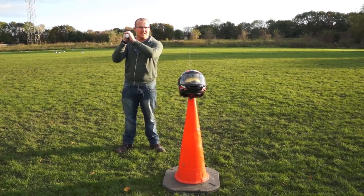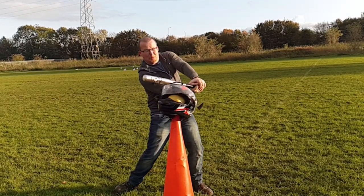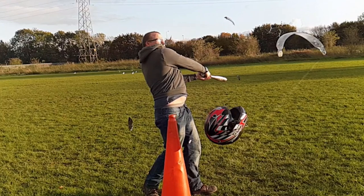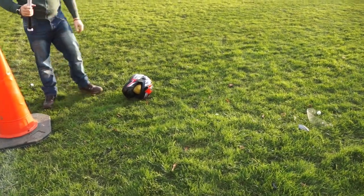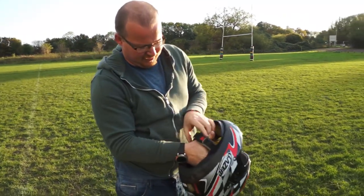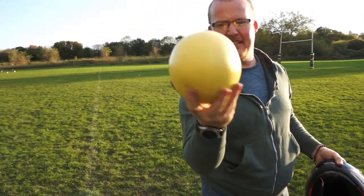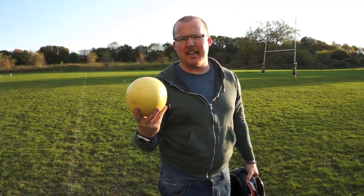Ready? Three, two, one. Now you can see how a helmet can potentially save your life.